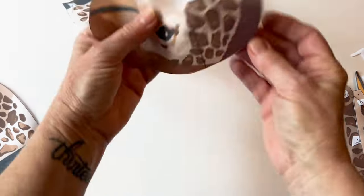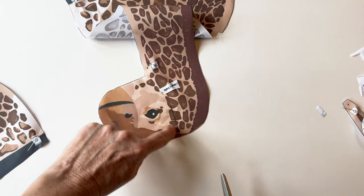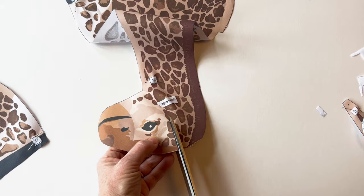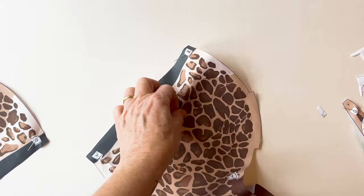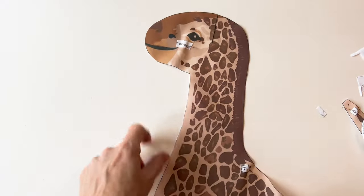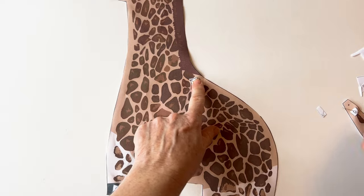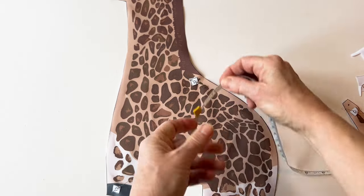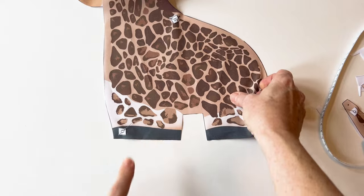On the top of the head you can see there's a drawn line — this is for creating the dart to put the ears and the horns in. Just cut carefully along the drawn line and that's your dart ready for when you sew it together. Here's the left body piece — I've already cut along the dart and labelled the D point, remember again quarter of an inch in from the edge. All of this information is in the instructions so you can follow these as you're cutting them out.